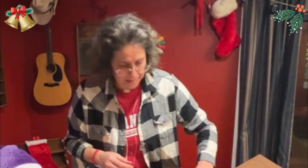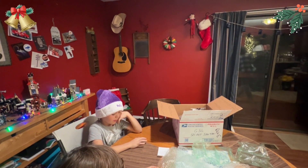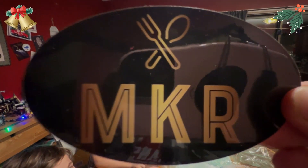Thank you so much — this is amazing and unbelievable. We got the pumpkin. There we go. Thank you. I love it. Thank you.